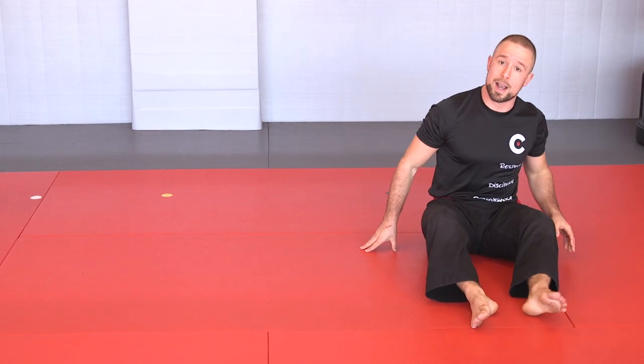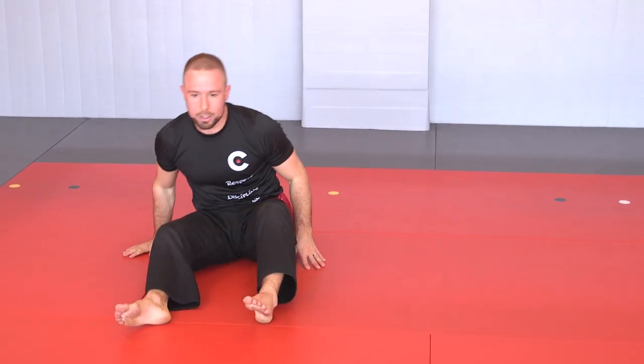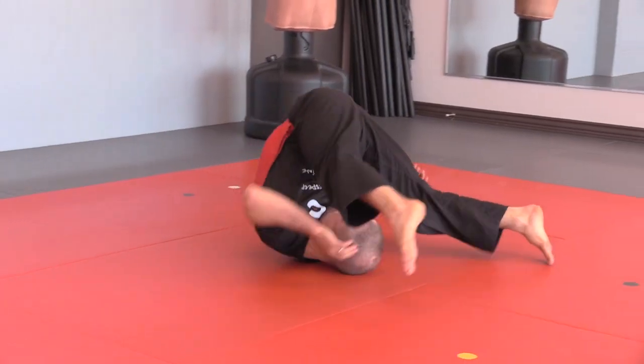Progressively, you want to be able to do it faster and faster — breathing out in the middle — and again, repeating both sides. That's a full shoulder roll.